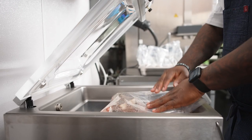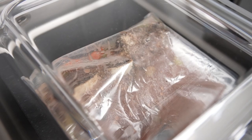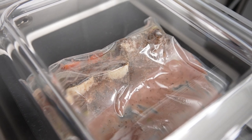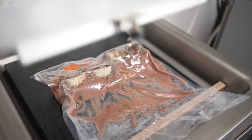We've just vacuum sealed the Henkelman on soft air. What soft air allows me to do is vacuum seal the meat with the bone so that the bone doesn't puncture the bag, because that would create sauce inside of the water bath and that would be a loss of product.